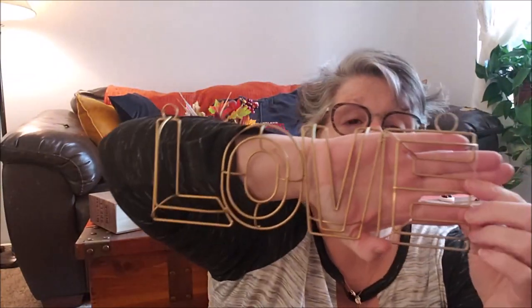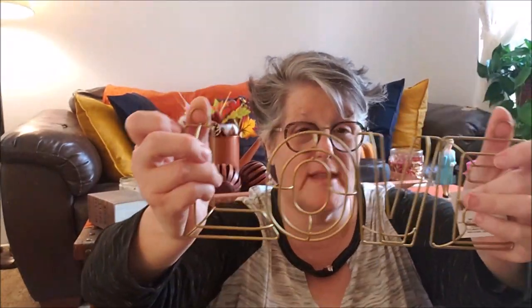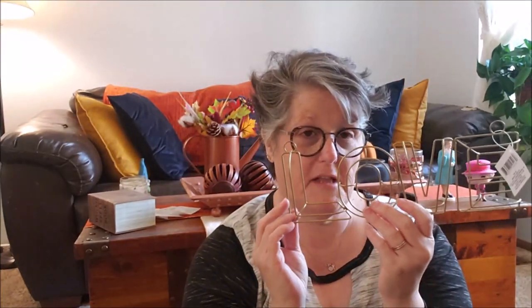I found this and I'm using it for Valentine's Day. I don't know if you're going to be able to see it — it's the word 'love' in wire in gold. I might not do anything to this but hang it. It has the hoops to hang it for Valentine's Day. I think that's pretty fun. So I'm going to put that with my Valentine's Day decor crafty stuff and see where that gets us.